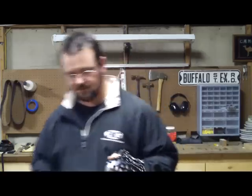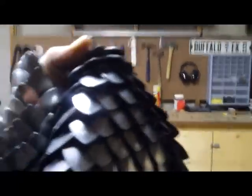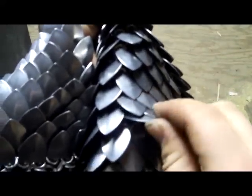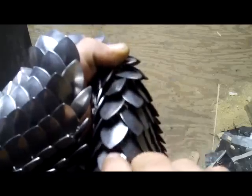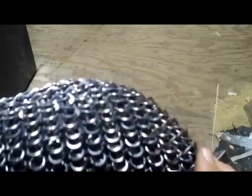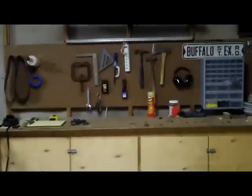Let me just give you a closer look and get some light on it. There's the scales — every one is individually chain mailed in. You can see all the individual rings on the inside. I just work on this a little bit each night, so one of these days I'll be done with it.